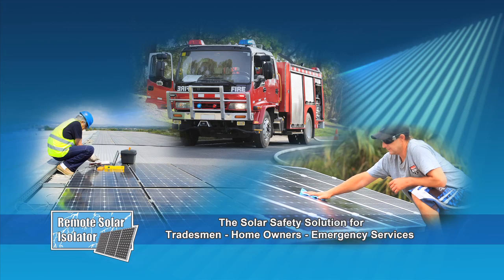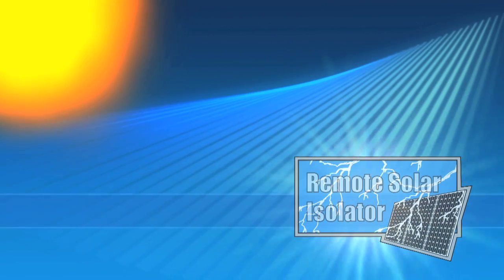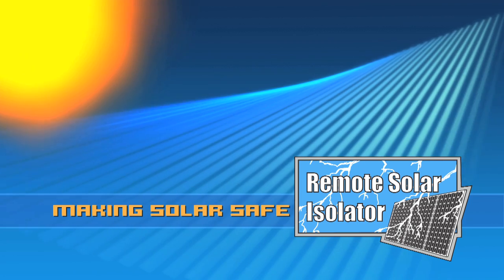This is a safety system for all. The Remote Solar Isolator — making solar safe.